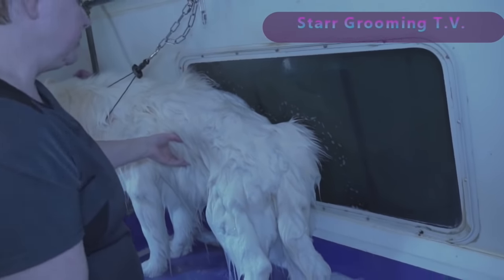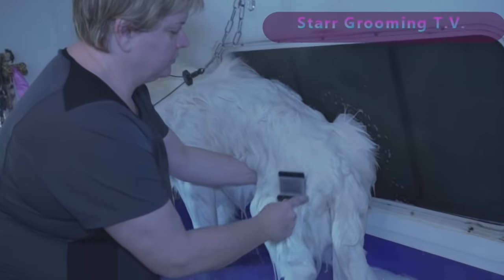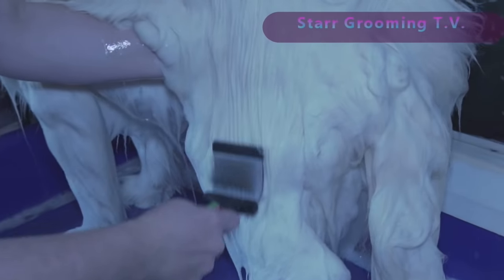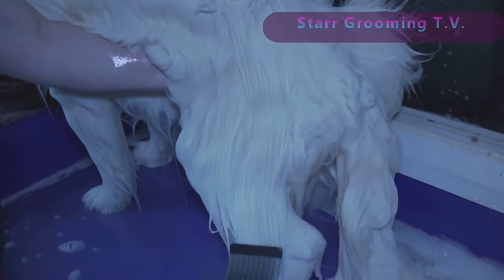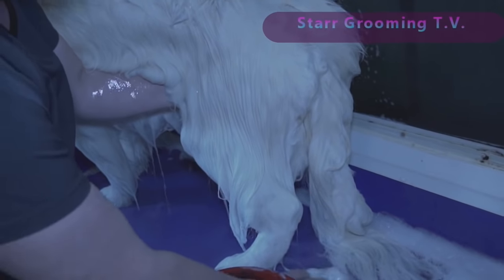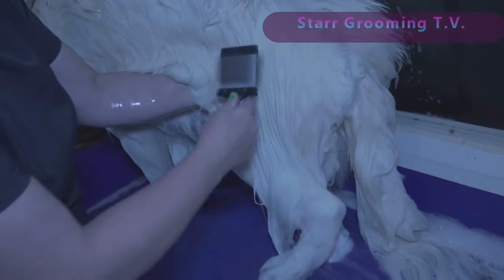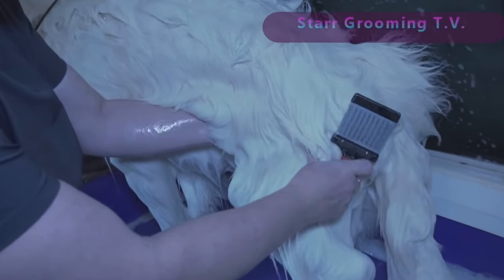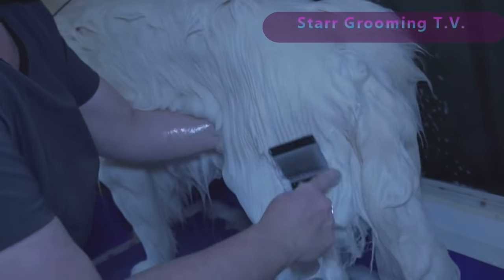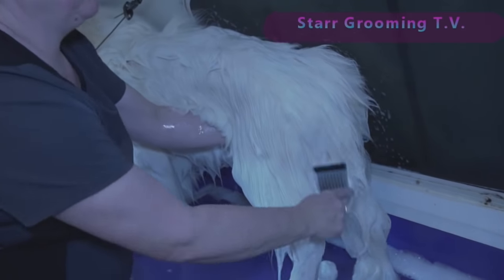Since he's wet and soapy, now is when I'm going to brush him. If you want to come a little bit closer, you can see that the brush, when it's wet and soapy, goes all the way down to the skin through that undercoat. I'm holding him up with my other arm because he is older and I don't want him to slip and fall.